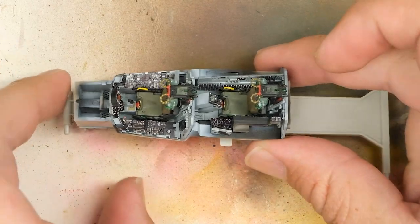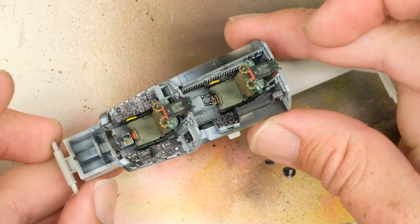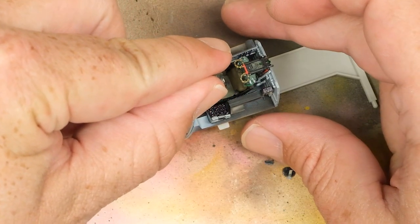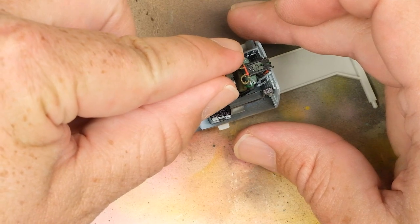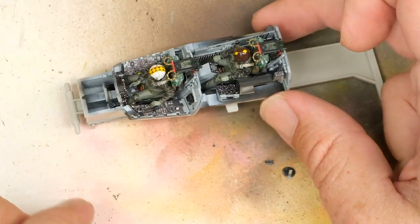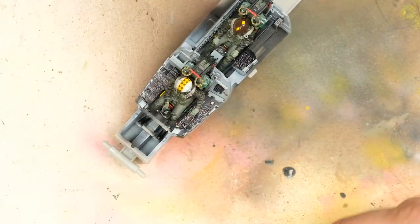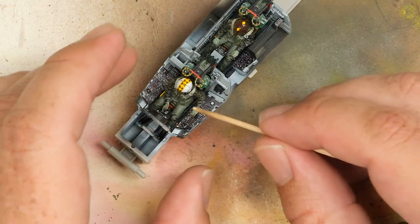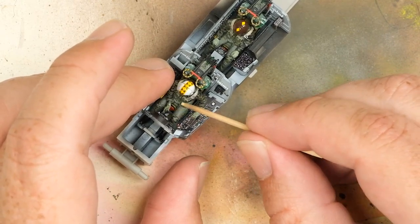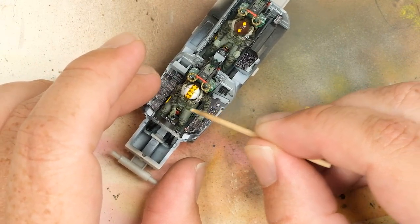And after all that, here we are with the finished seats in the finished cockpit. Everything's looking good, so let's go ahead and add the figures. And there you have it — the finished cockpit. Keep in mind, a lot of the side detail is going to be all but completely hidden by the figures and the rather large sill plate that'll come down and sit on top of everything. But we'll deal with that in a future episode.